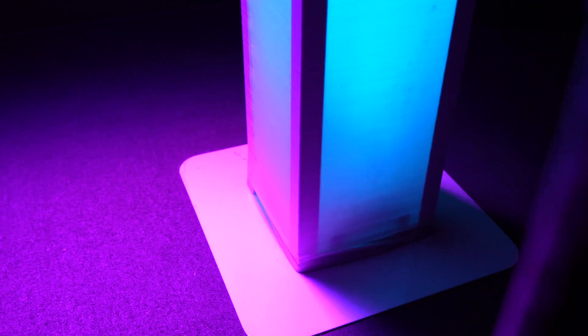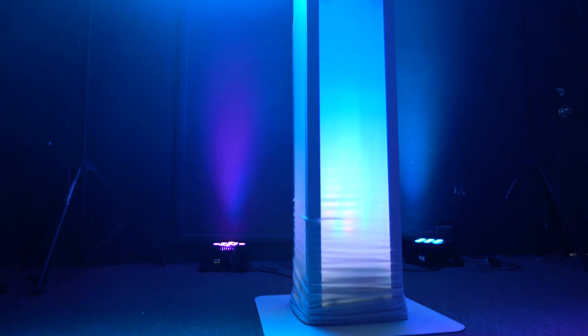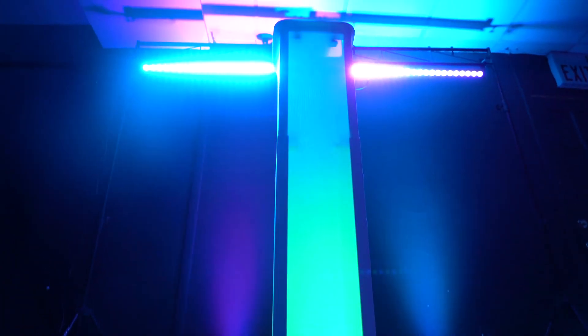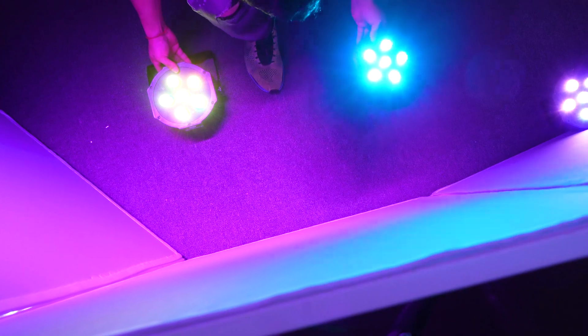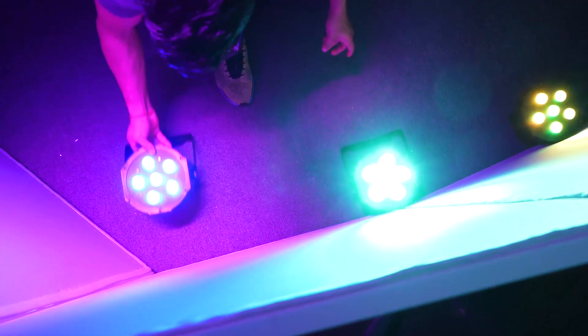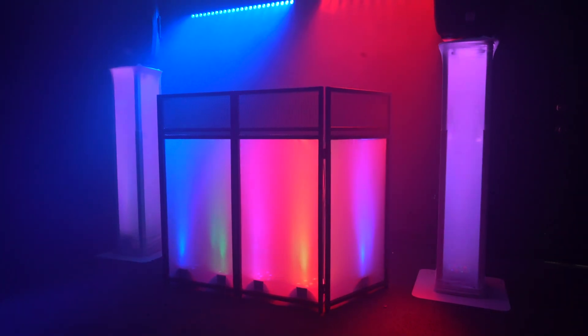Another setup using the rubber feet is to light up a totem stand or a DJ facade. To use the Battery PAR with a totem stand like the Rockville RTP 32W, lift up the scrim and place the light in the center of the totem. Setting up with a DJ facade is similar to wall washing — take the light and line it up flush against the inside of your DJ facade. Depending on the size of your facade you can use multiple lights for a more illuminating effect.